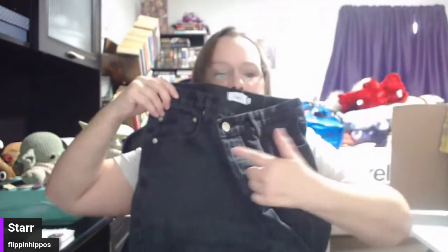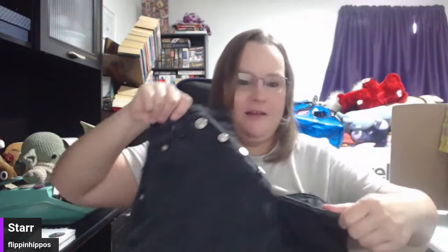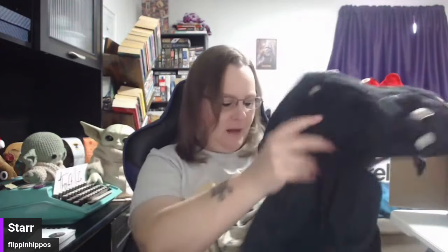Rue 21 — this is like the bottom-of-the-barrel mall brand. But these aren't too shabby, they're cute. You see how the fly is crooked? That's kind of a neat style. Oh, these are button fly — oh my goodness, they are cute. I will do $10 plus $10 shipping on those.